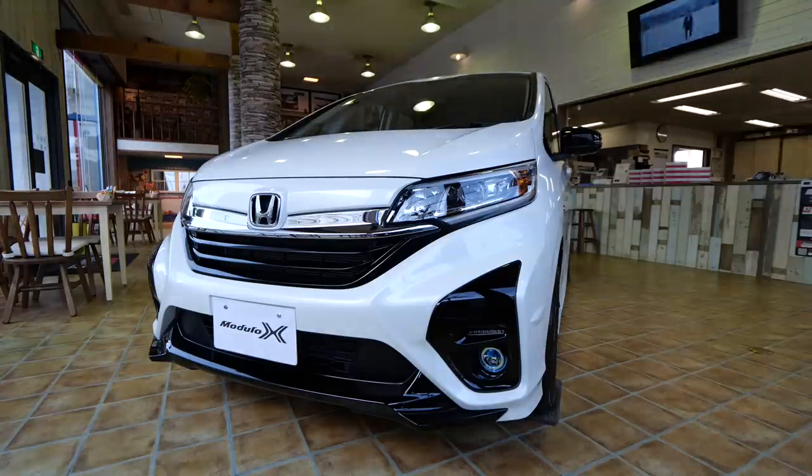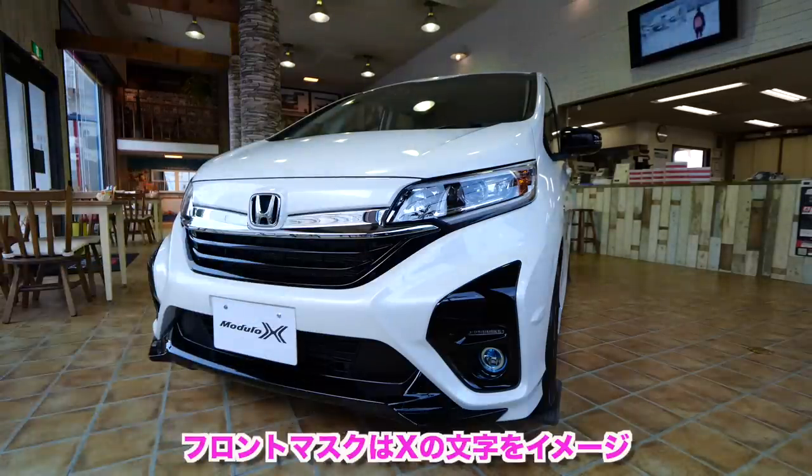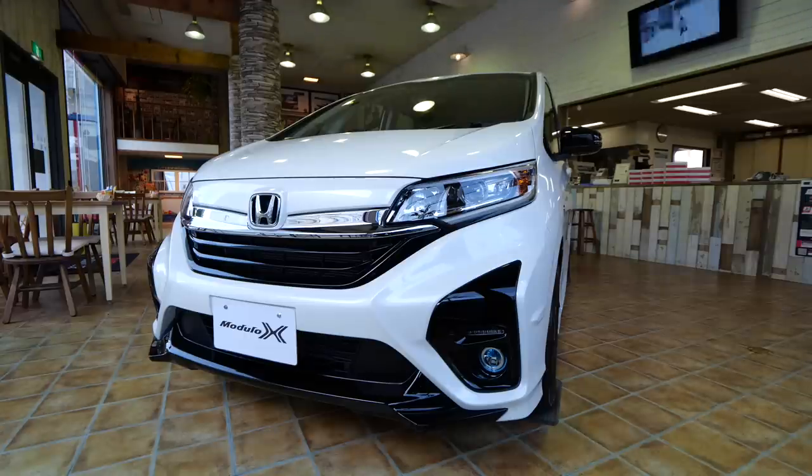ホンダフリードハイブリッドモジュールX、ホンダセンシングというわけで、このフリードのモジュールXは2台目になりますね。新しいモジュールX、フロントマスクはね、特徴的ですよね。モジュールXのXの文字をデザイン化されたこのフロントマスク、なかなかね、大人びてスポーティーでかっこいいなと思いますね。